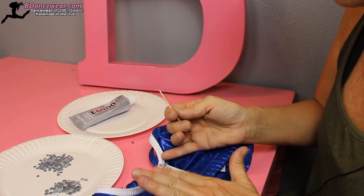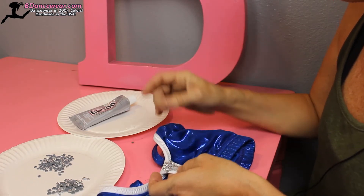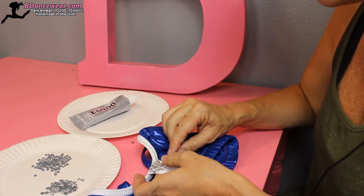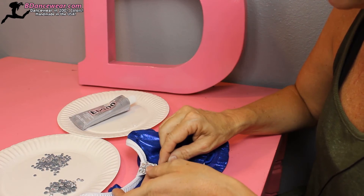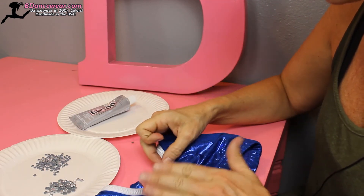Looking at it now, I really do like the idea of the three, the four, the three, and then the four. You don't have to stick to a pattern — if you set something down and think you like that better, switch it up. It's all about being creative and being yourself and making it yours, not copying what someone else has.